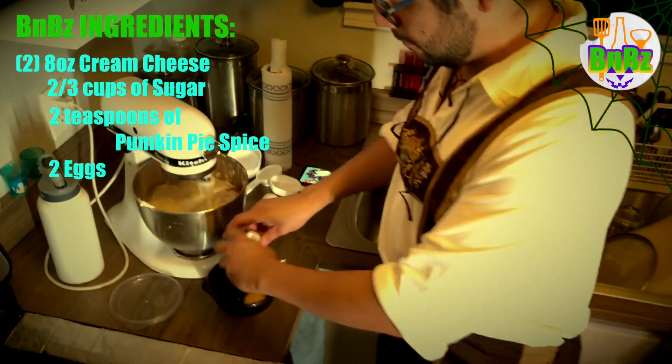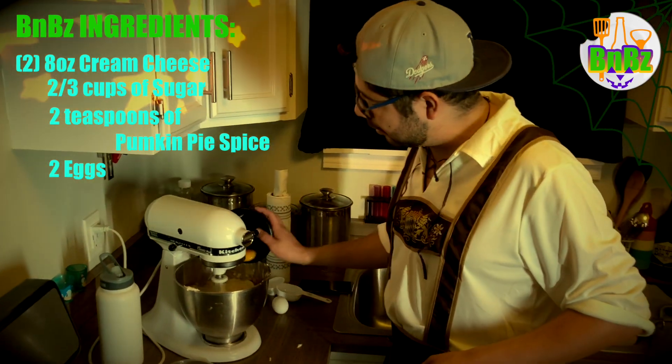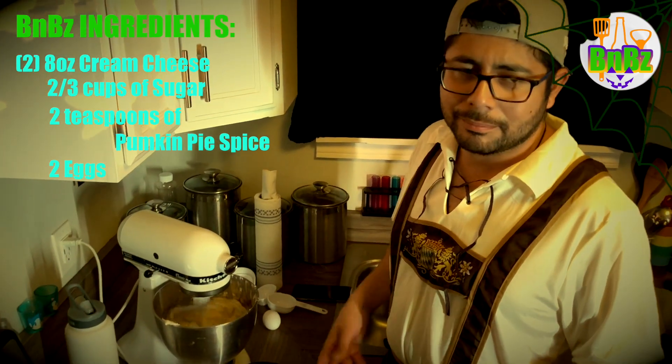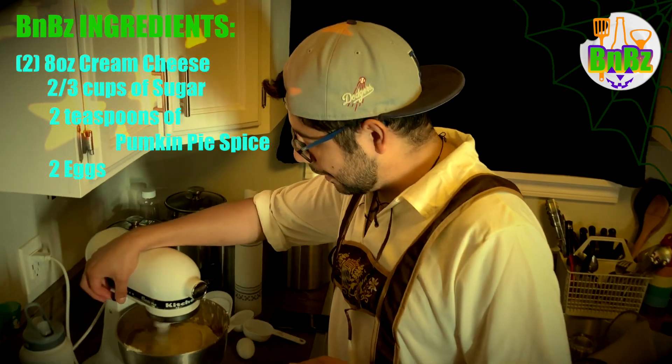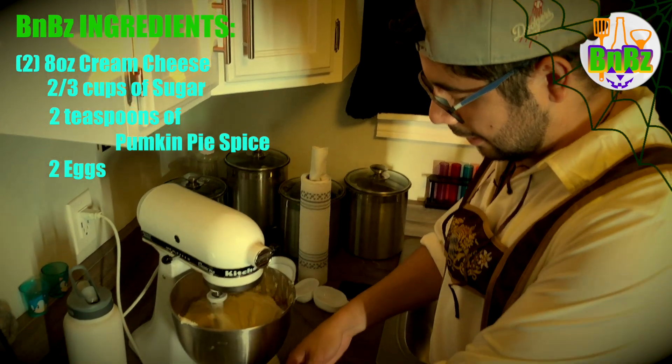Now we're going to add the eggs in one at a time. You always want to crack them on the side and then add them in. That way if there's any shell, or any blood spots or something, you can always dump it out. Mix until just incorporated, then add the next one.